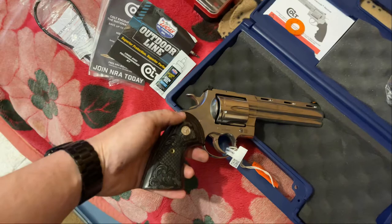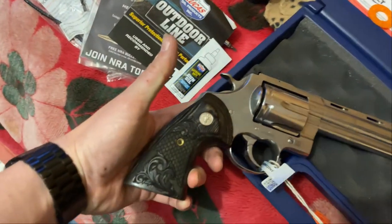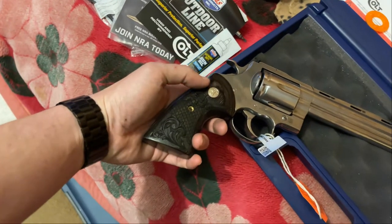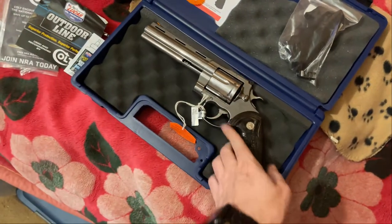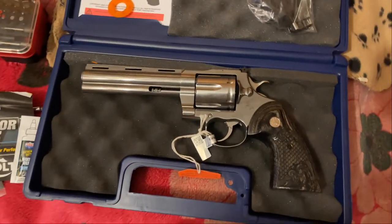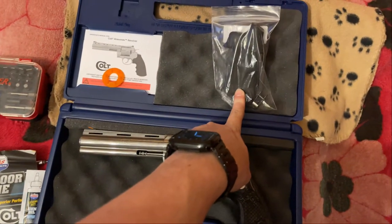If you really want these grips, I'll leave a link in the description below — I think I paid $91 for them. They're really nice, I kind of like them. I usually don't do fancy grips like this; I usually put Hogue Tamers on all my wheel guns, but all my wheel guns are gigantic calibers, so they're kind of necessary. But I kept the Hogue up here just in case I ever change my mind.